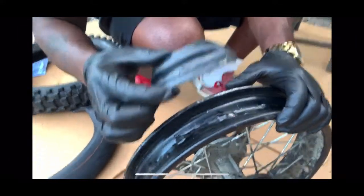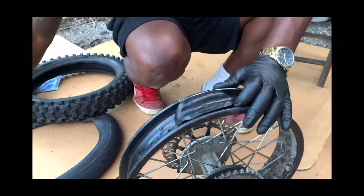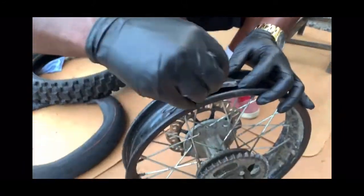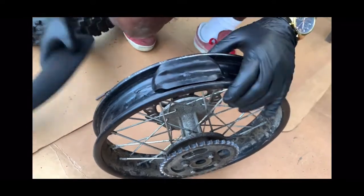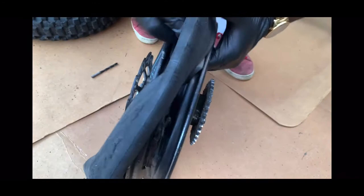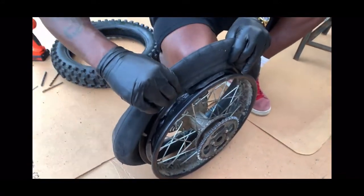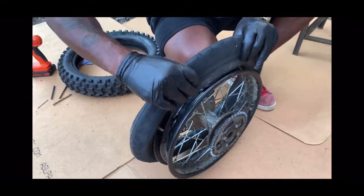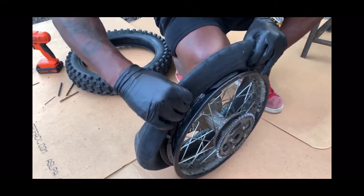The valve stem and rim lock is perfect. What happened is that the tire is gonna be seated right behind here and right across here. You're gonna make sure that your tube stays inside the rim lock like that — you don't want the tube to be outside on the rim lock, you want it to stay exactly in the rim lock like that.